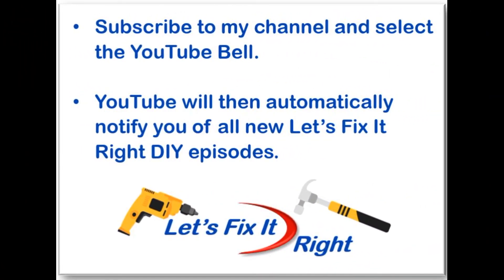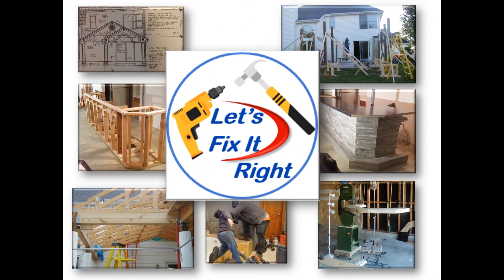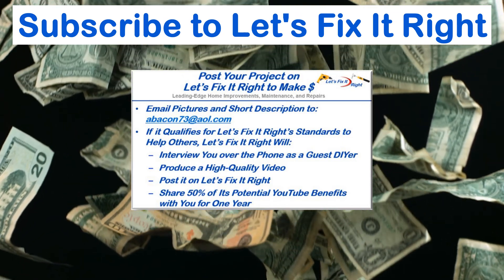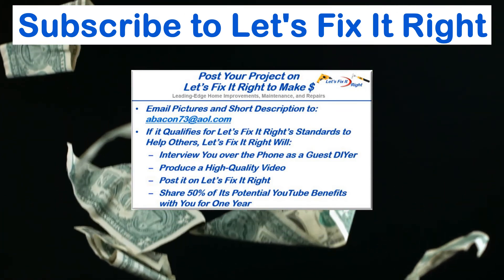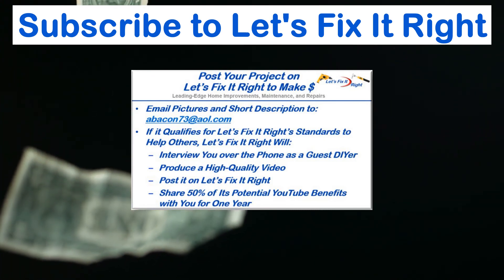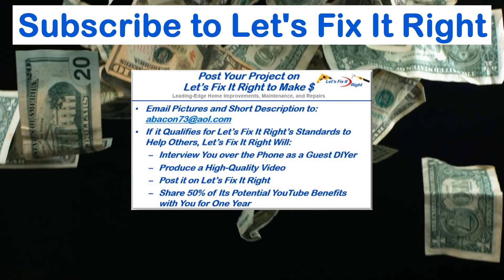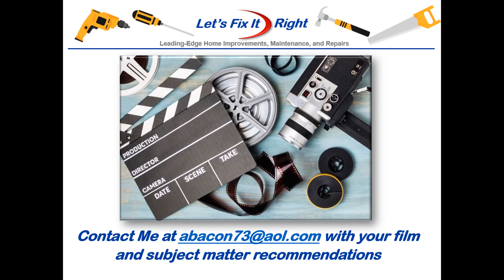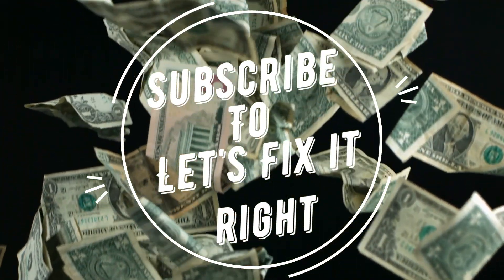Don't forget to subscribe to my channel and select the YouTube bell so YouTube will notify you of all my new projects immediately after I publish them. I'm moving on to my next project — you're more than welcome to follow. If you have a great project that you want to post on my YouTube channel, email me some pictures and a brief description. If it qualifies for the Let's Fix It Right standards to help others, I'll interview you over the phone as a guest do-it-yourselfer, produce a high-quality video, and post it on my Let's Fix It Right channel. I'll share 50% of the potential YouTube benefits with you for the year following the posting. If you have any subject matter requests or recommendations, please contact me. Subscribe to my channel, follow my projects, and save a bundle of money doing it.